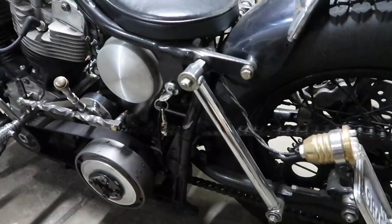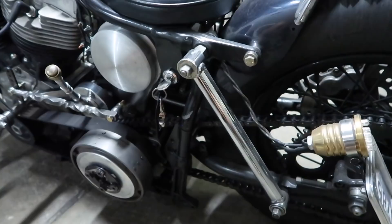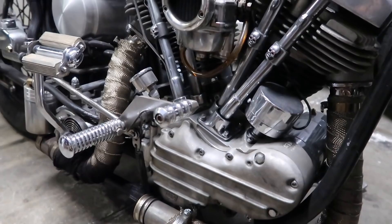For my future mods, I'm thinking of taking these off and replacing them with a weld-on hardtail kit. What do you guys think? I also want to remove these pipes and make a new set. I'm not sure what design I want to go with, but I think it's time for something new.